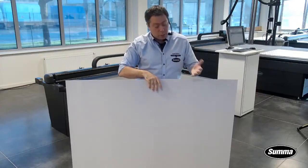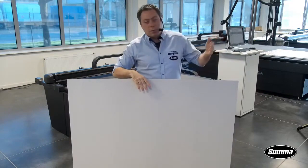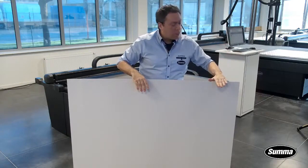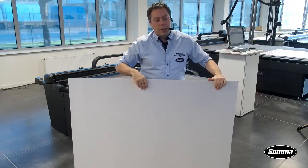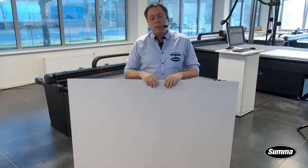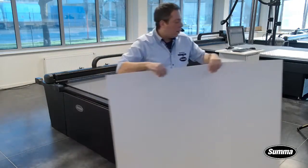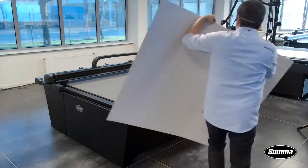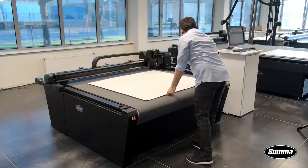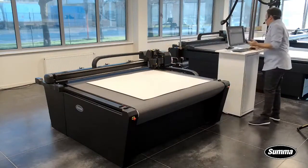If your ink doesn't react under the pressure of the crease, then you can crease on the printed side quite easily. In this case I'm going to crease on the rear side because, as I said, it doesn't matter where my design is relative to my print — I'm not going to do any reading of registration marks.